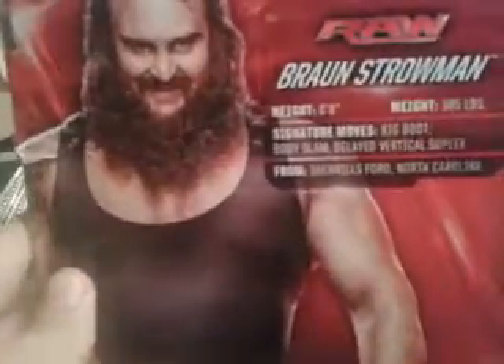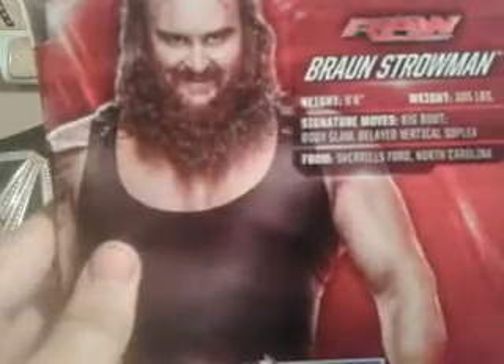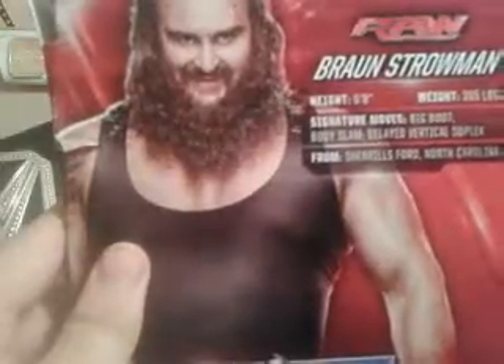He's Elite, includes a sheet mask. Braun Strowman: height 6'8", weight 385 pounds, signature moves — big boot, body slam, and delayed vertical suplex. From North Carolina. And these are other figures you can get.